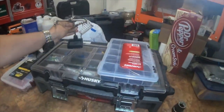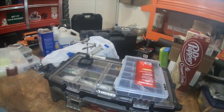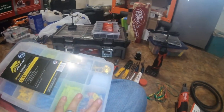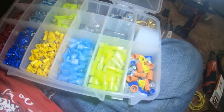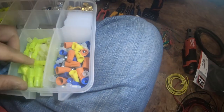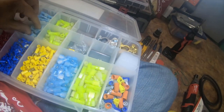This might be a little long of a video. Some heat shrink tubing, helping hands for soldering, and some 10 and 12 gauge spades.